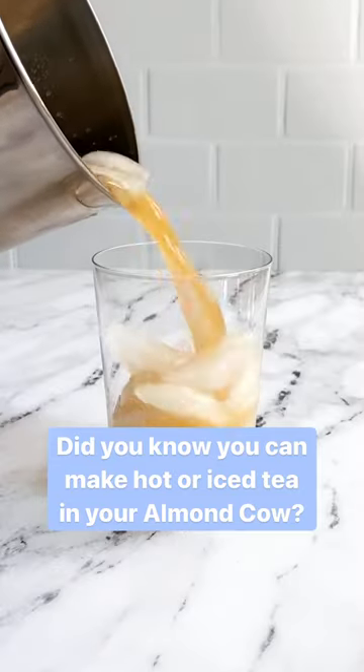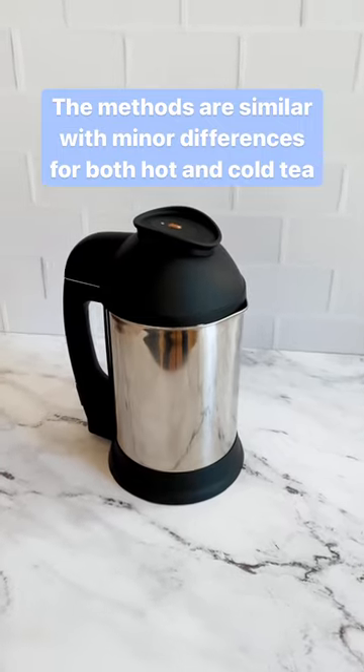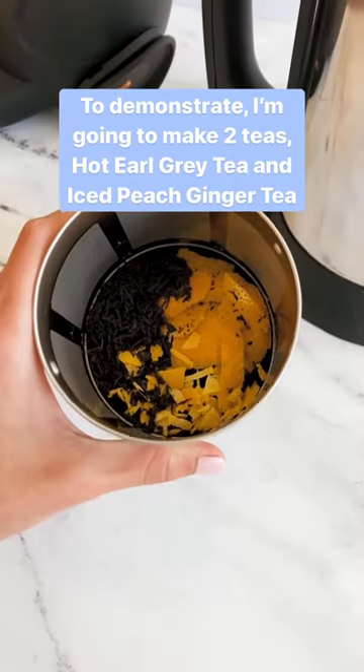Did you know you can make hot or iced tea in your Almond Cow? Here's how. The methods are pretty similar with minor differences for both hot and cold tea. To demonstrate, I'm going to make two teas: hot Earl Grey tea and iced peach ginger tea.